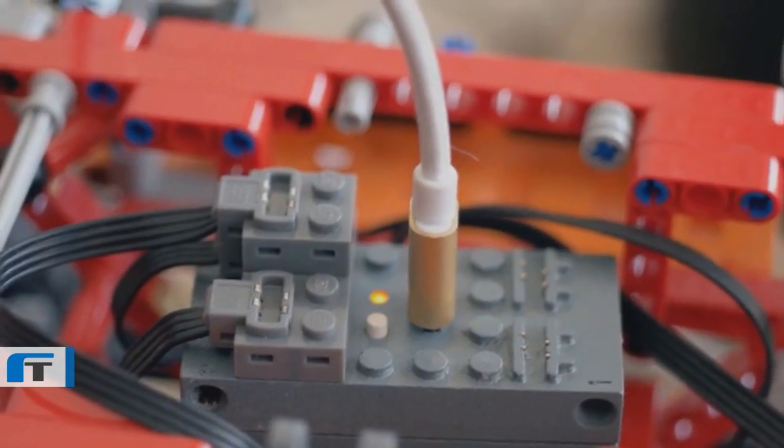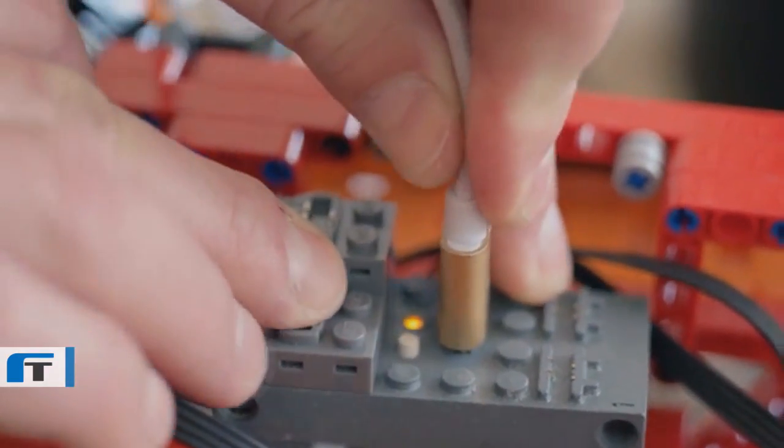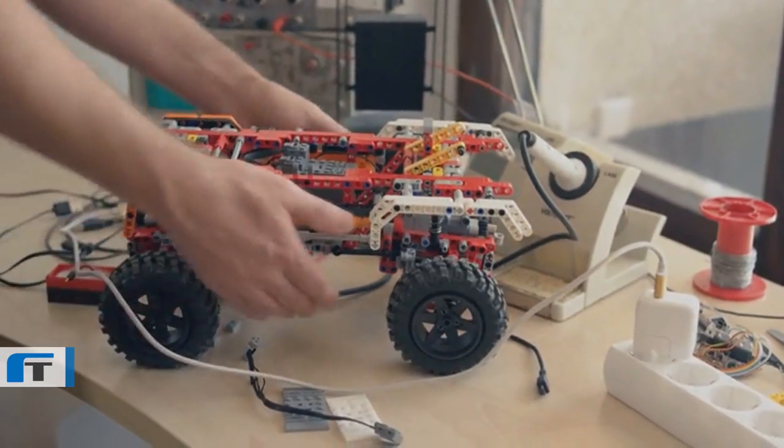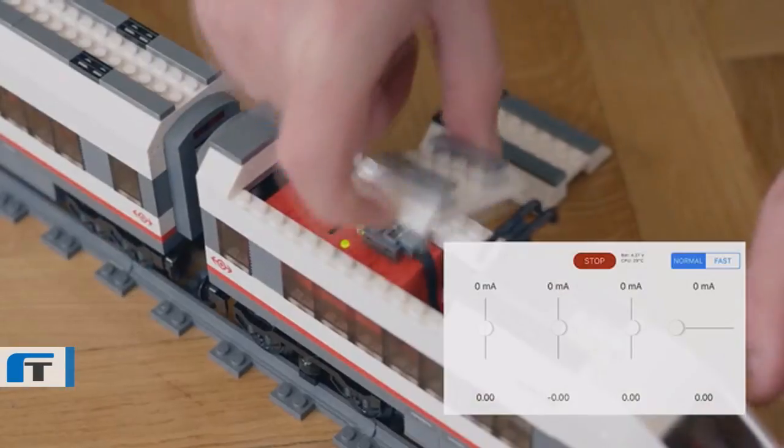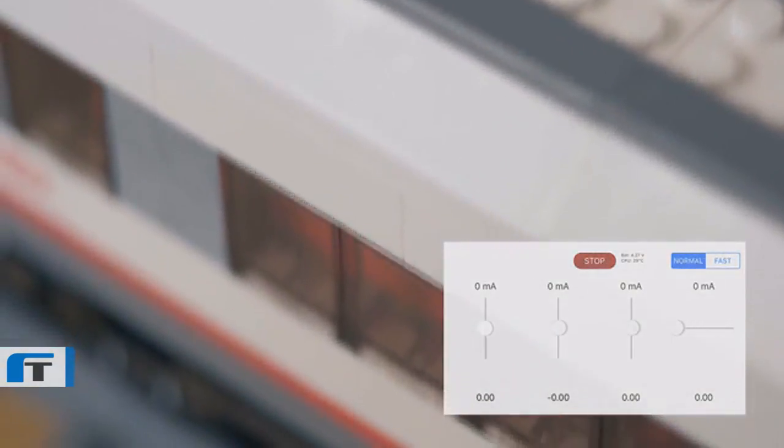Charge Buiz with any micro-USB charger. Buiz is ready to play out of the box — insert it into your model, connect the motors, run the app on your smartphone or tablet, and drive away.